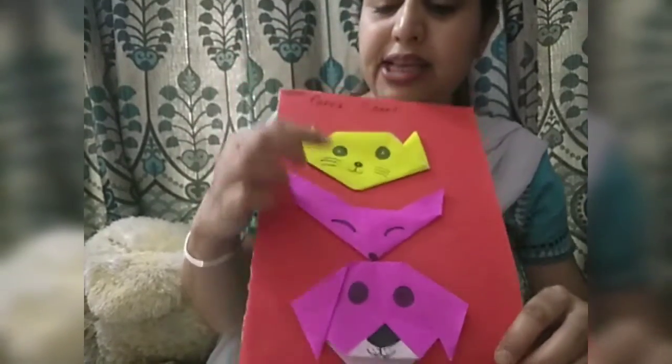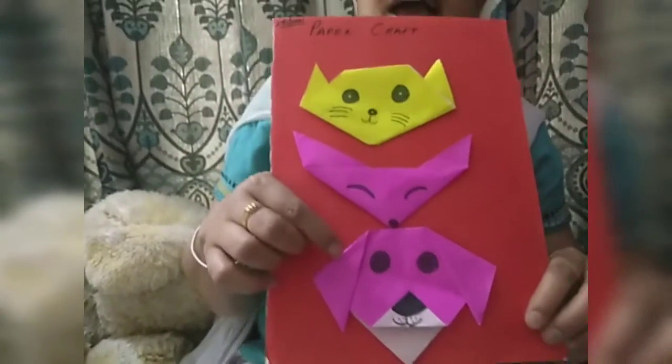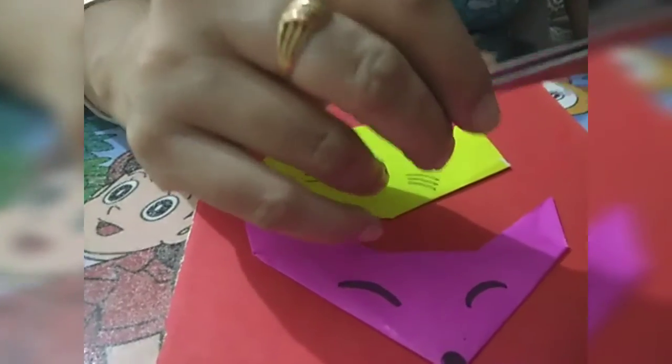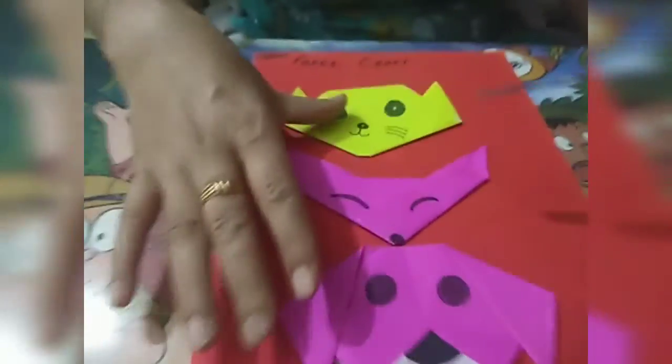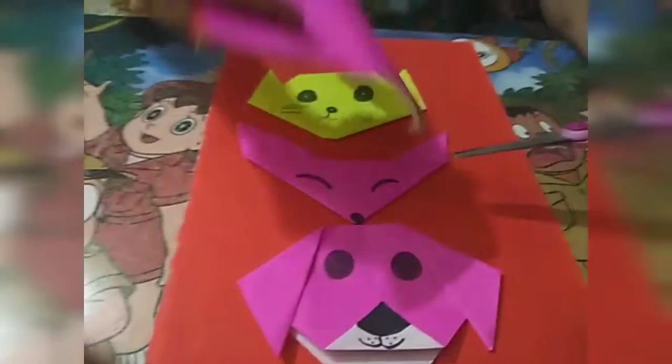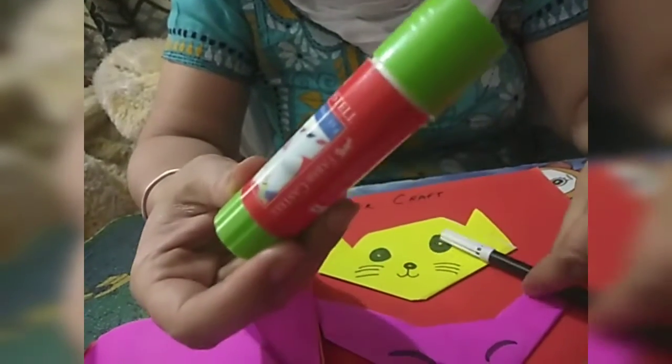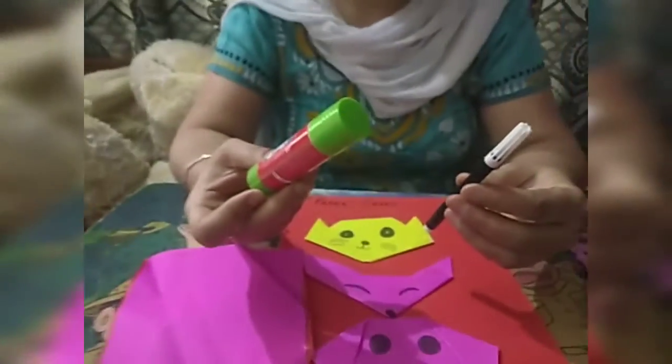We will make these faces of animals. Let's start the activity. We will make these faces with origami sheets without using scissors. For this activity we will need origami sheets, glue stick, fevicol, and sketch pen. Let's start our activity.